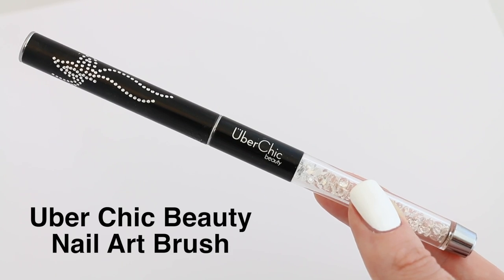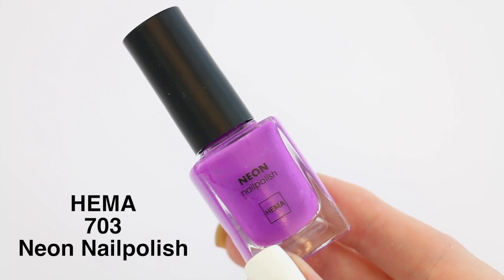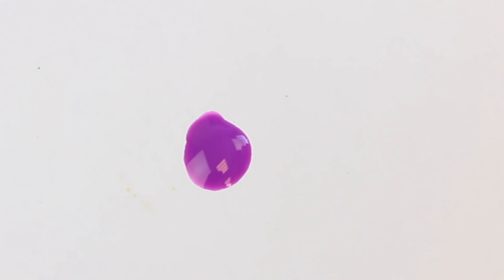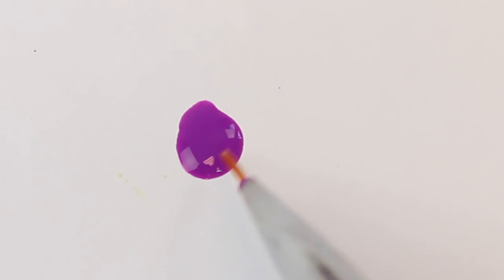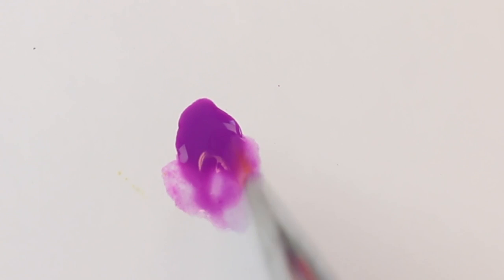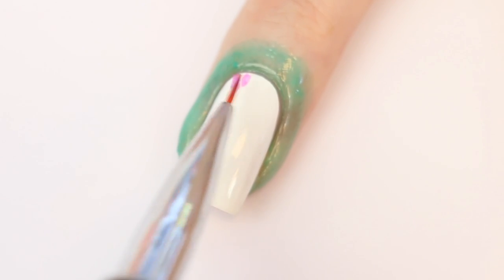The brush that I'm using is from Uber Chic Beauty. I'm using polish number 702 and I'm putting a drop of the polish on a piece of paper. Now I'm using my acetone and brush — as you can see the polish gets a lot thinner. Now apply the polish on your nail.